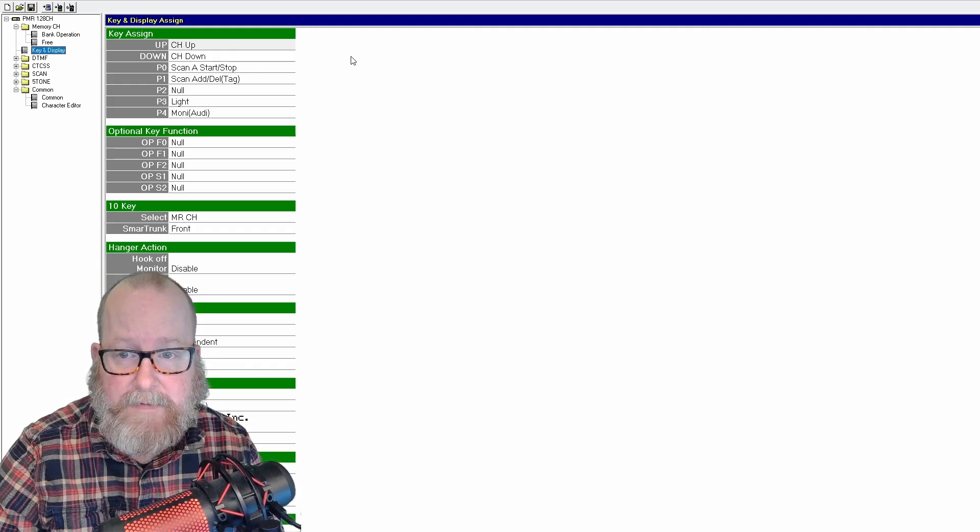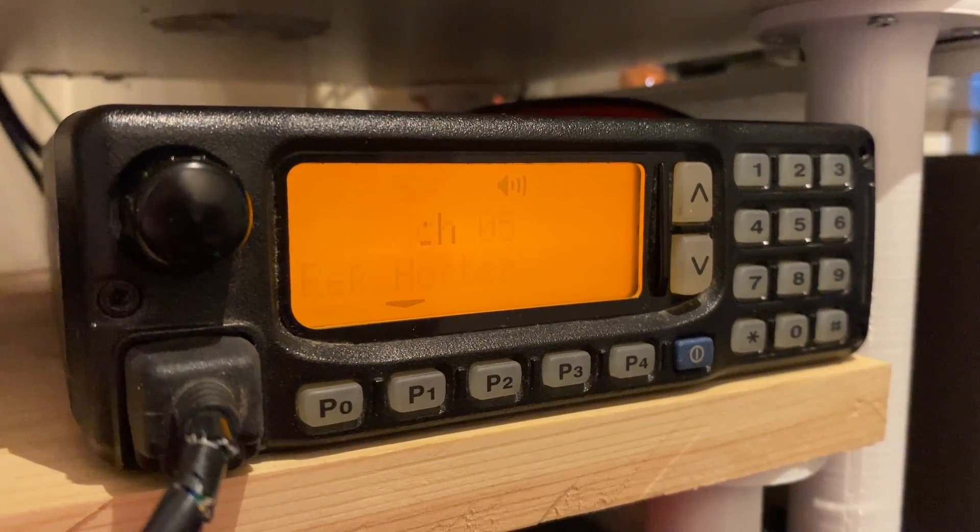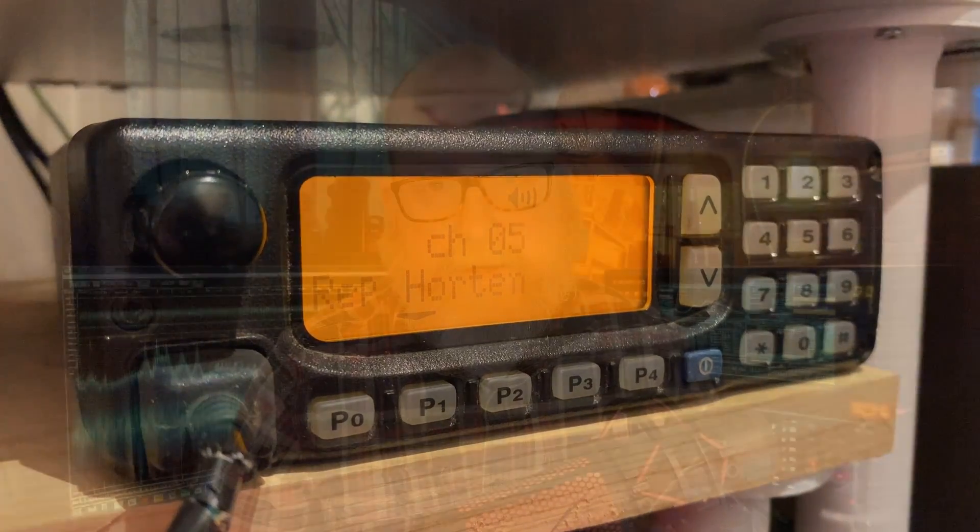That's it with the programming software. So what do I think of this radio after a week? Well, it's an easy radio. It does the job as long as you program in the simplex frequencies and the repeaters you want to use. Nothing much to do on the radio except adjust power settings, scanning, and up and down arrow to change channels. But it works, and the radio is sensible — it's got really good sensitivity. I've been able to hear repeaters that I haven't heard on any other 2-meter radio in the shack. And it's built like a tank. The main reason I bought this was because it was cheap — I bought it at a ham fest and it cost me about 30 US dollars converted. Pretty much a good deal.